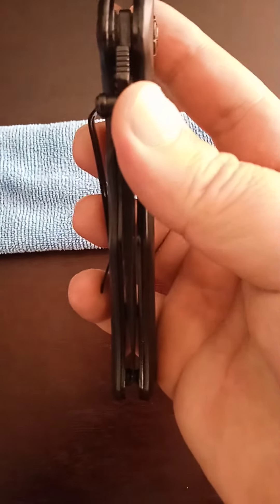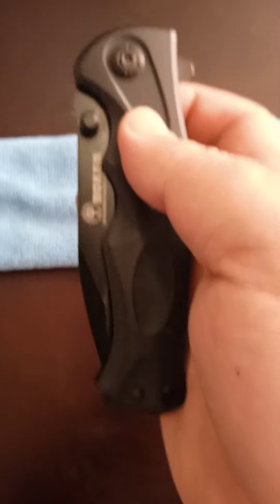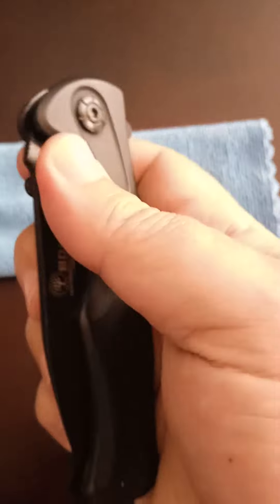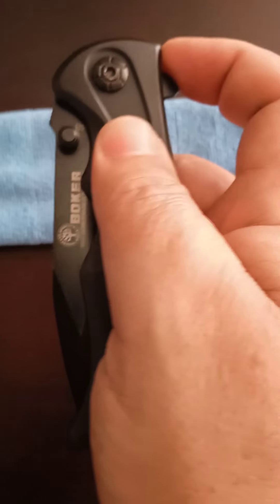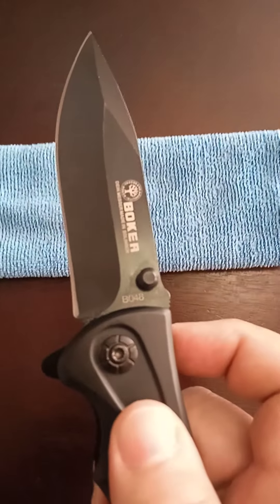It is quite a heavy knife. To open it, you can use the ambidextrous knobs over here, or alternatively I find it much easier just using this lip here.